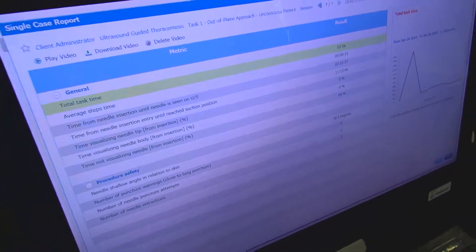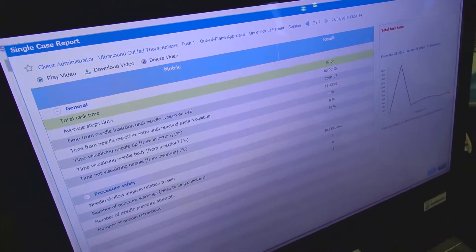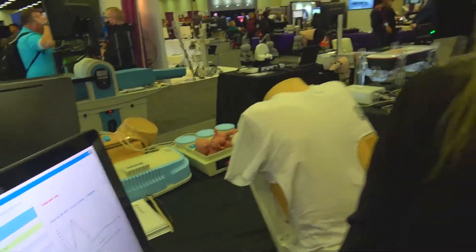All of our systems run on MentorLearn, which is our simulation management system. At the end of any case that you do, you'll get feedback. It'll take screenshots and you can set the benchmarks to assess how the trainee did. You can set them up on a pass-fail, and you can always go back and play back video, download it, and play it in a training environment for others to learn from as well.